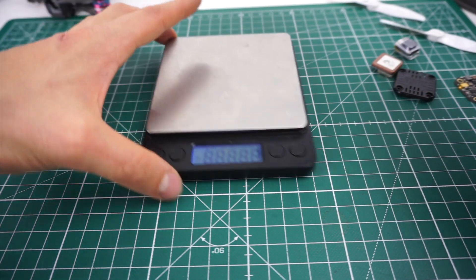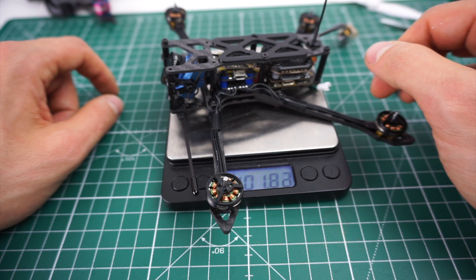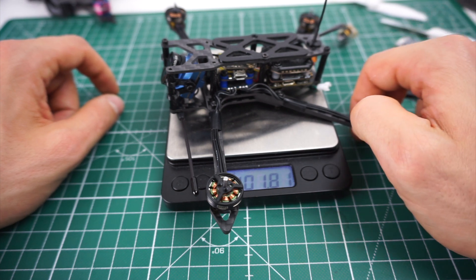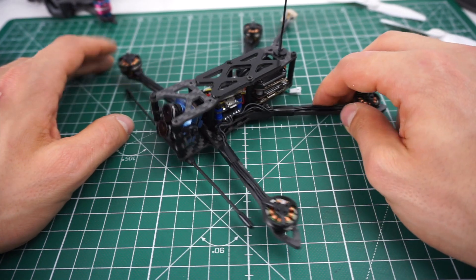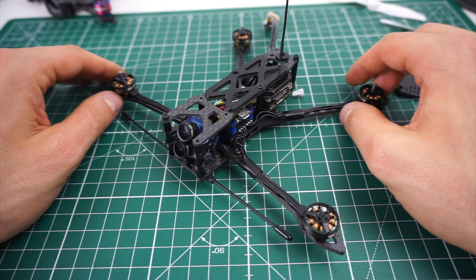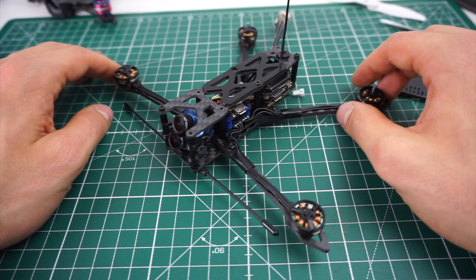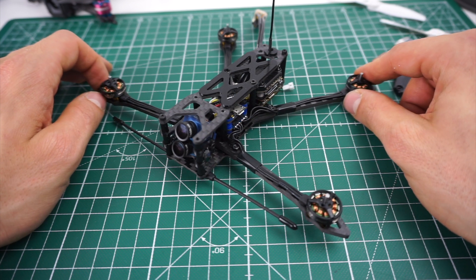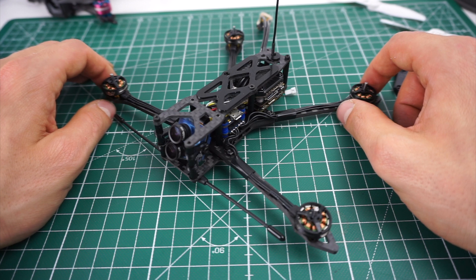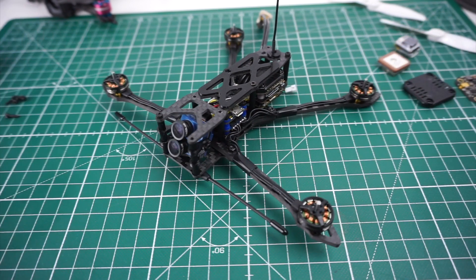By the way, this whole build is only 100 grams and it's pretty much complete, so way below 250 grams even with a heavy battery. I hope this answered most of the questions you had about my progress. I really hope this concept will work out because it would be super cool to have a micro long-range platform, but for now there's still a lot of work to do. If you have any suggestions on how to improve this or how to unlock all the possible UARTs on this flight controller to run GPS and so on, please leave a comment below. Thanks for watching, and don't forget to subscribe.